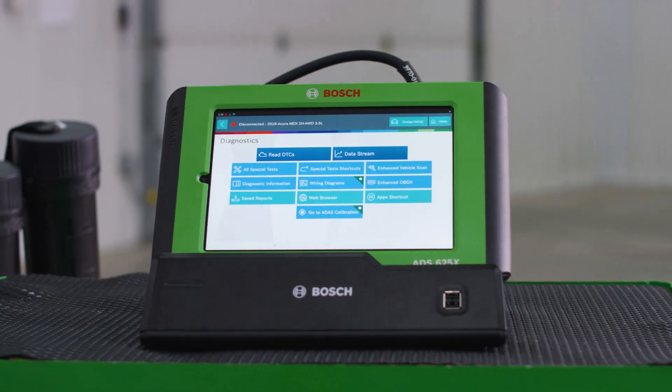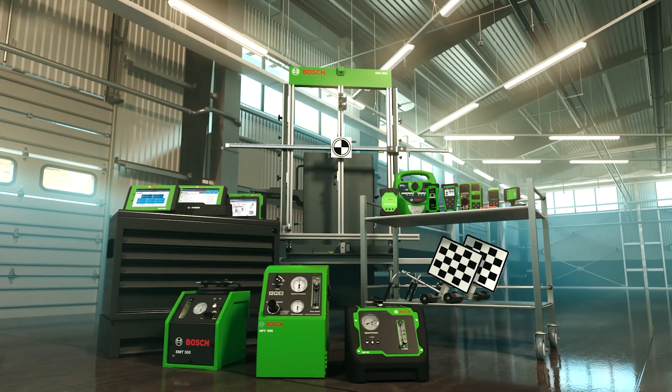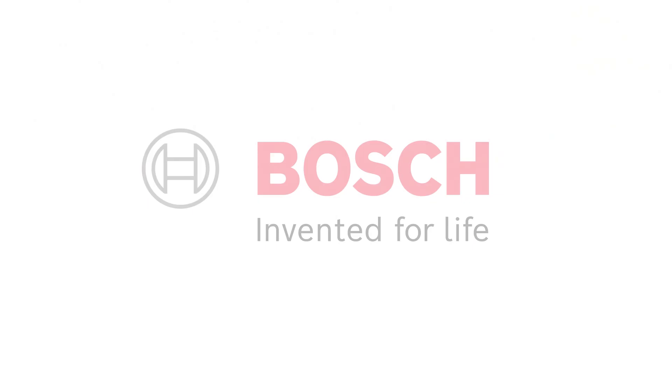And that is how Bosch solves a brake pad and rotor replacement on a vehicle with an electronic parking brake. Bosch, the global leader in the automotive aftermarket, providing solutions for every job. Find the right solutions for your shop at Boschdiagnostics.com and BoschAutoparts.com.